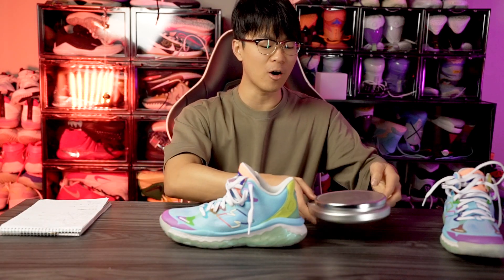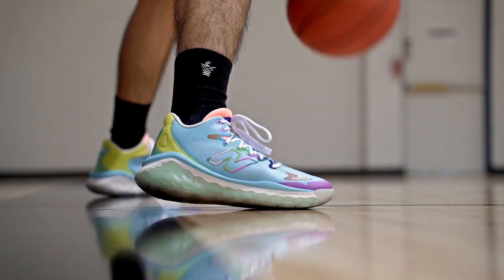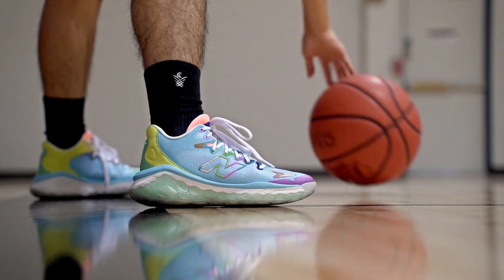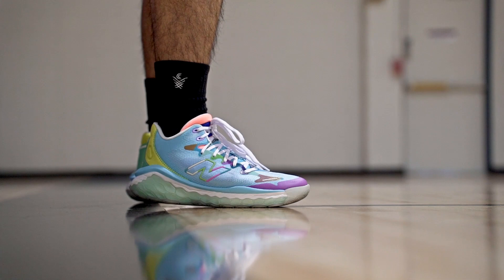Moving on to weight — this shoe is actually fairly light. Measuring in at 11.25 and 11.22 ounces for each shoe. My average shoe weight is around 12.5 ounces so 11.2 is definitely pretty light, and it does feel light on foot. The upper is super minimal and Fresh Foam is a low-density foam, making it feel responsive and quick. As for ventilation — there is an underlying material limiting airflow, but the material is thin so it doesn't trap heat too badly. Ventilation is all right overall.